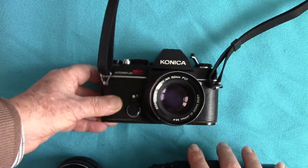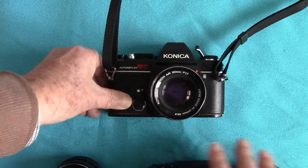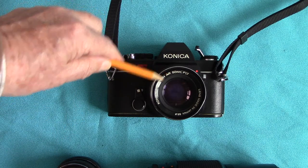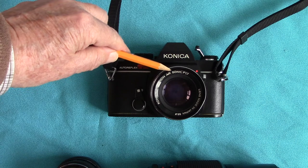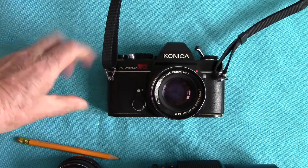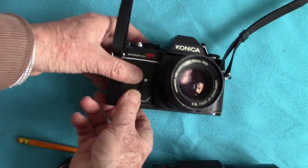Now this is a single lens reflex camera of course, and it has the famous 50mm Hexanon lens. This is a 50mm f1.7. It has a nice delayed action on it.